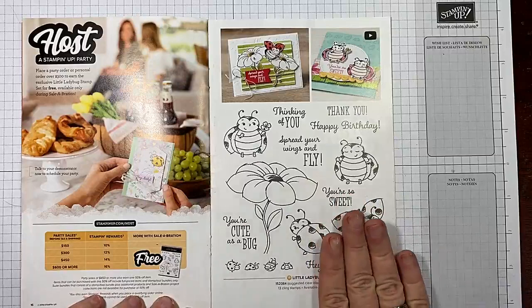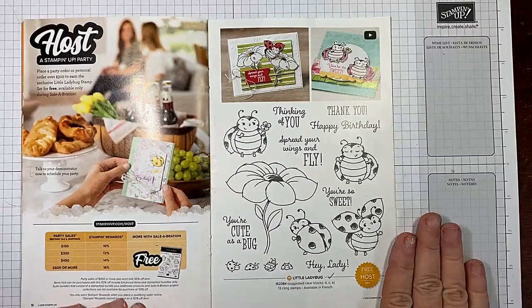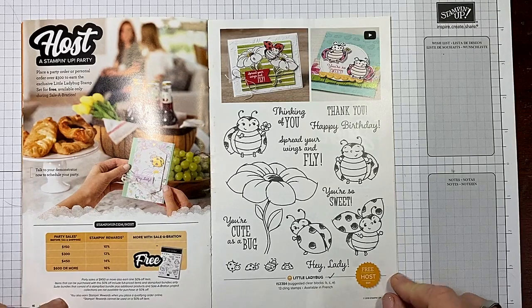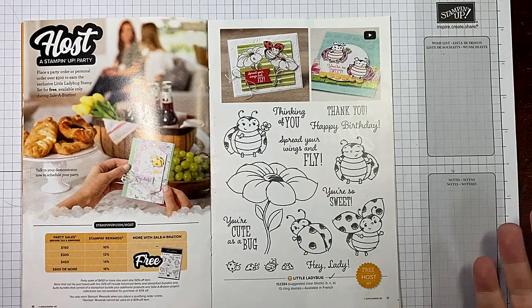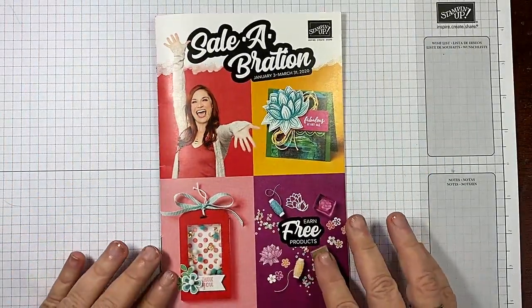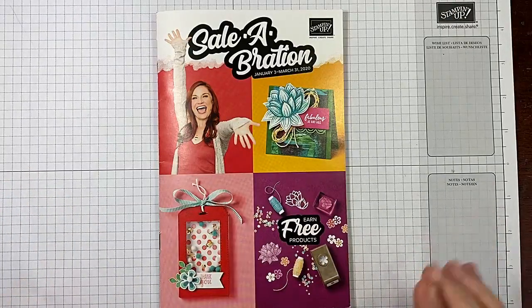When you are placing orders through my online store, it is critical that you look at the total of your order. You could literally add a $3.50 item and then get something completely free. Don't miss out on those freebies — they are there for you to receive free.